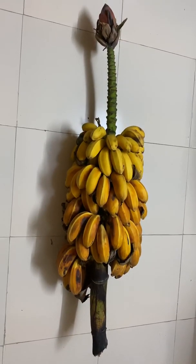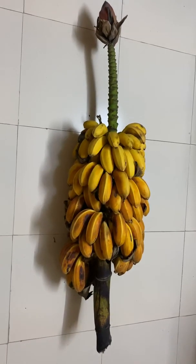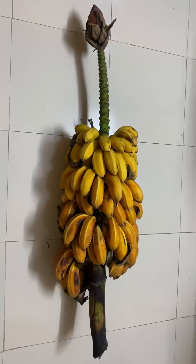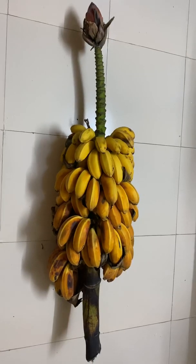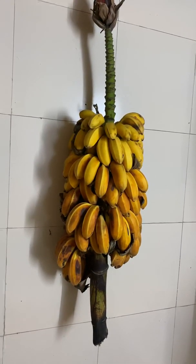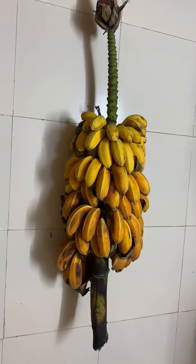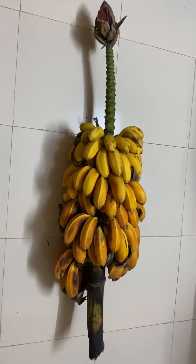Let me remind you all that these clusters have to be in four trees each, otherwise the bananas won't grow as big as what has been shown now. Within eight months, one of the trees flowered and we rejoiced. It became a good cluster.